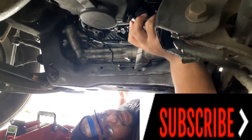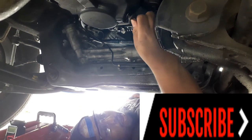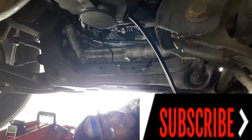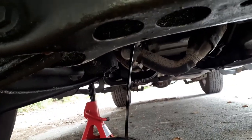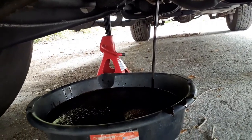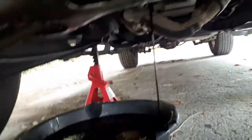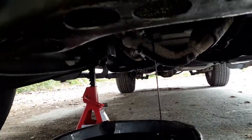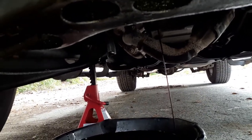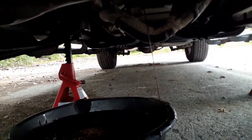As you can see, I got on my protective glasses just in case. Make sure y'all have these jack stands — don't get up under these cars if they don't have jack stands, or this car will fall on top of you. Don't play with it.